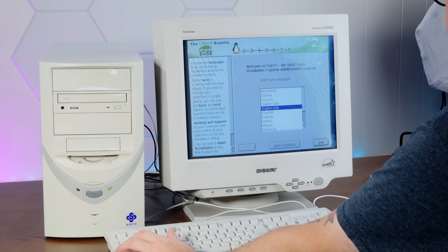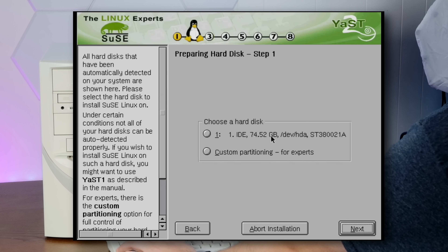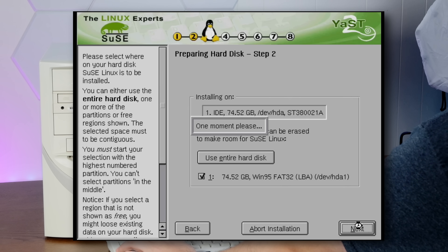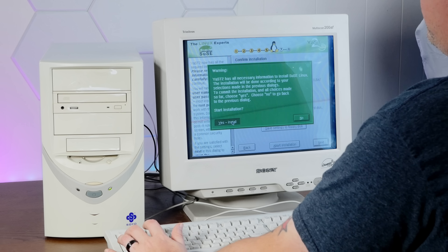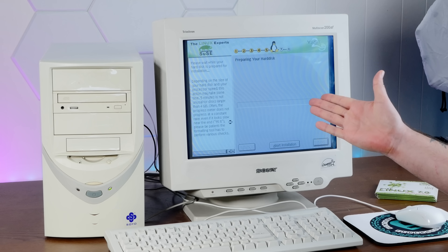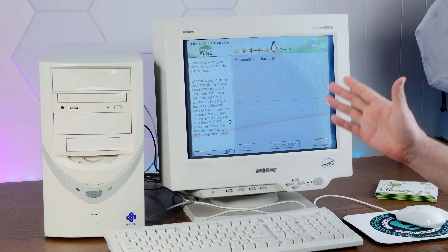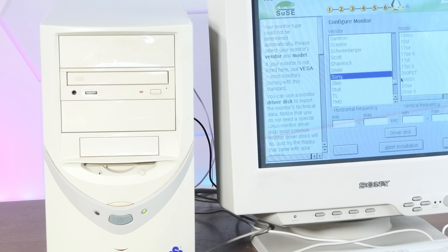We'll run through this install real quick, hopefully not run into any gotchas. We are doing our IDE spinning hard drive and we're just going to do the whole thing. We will install it with almost everything. For an install of Linux in the year 2000, this is incredibly easy. Actually, I think the CD-ROM drive just died in the middle of this install.